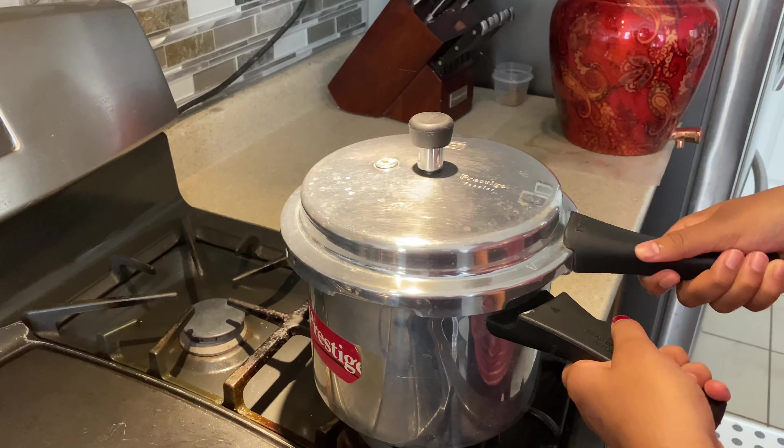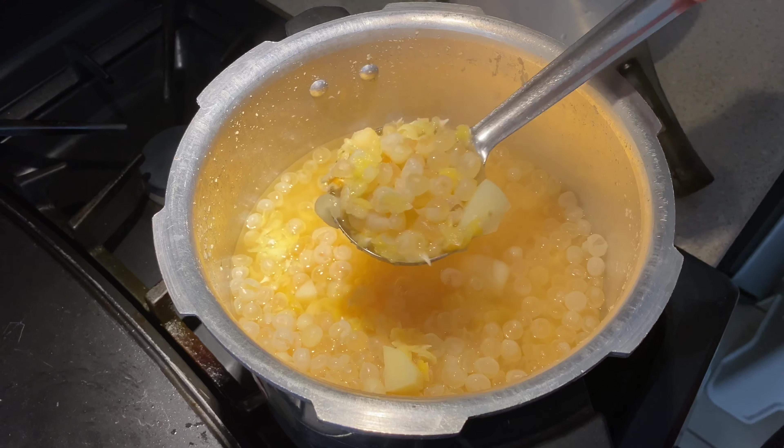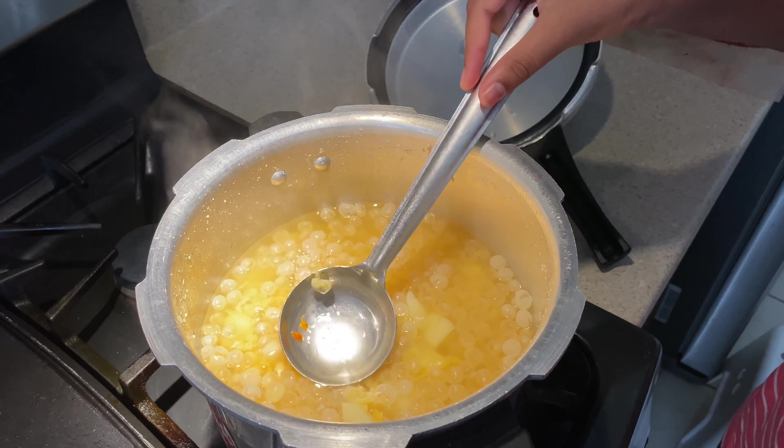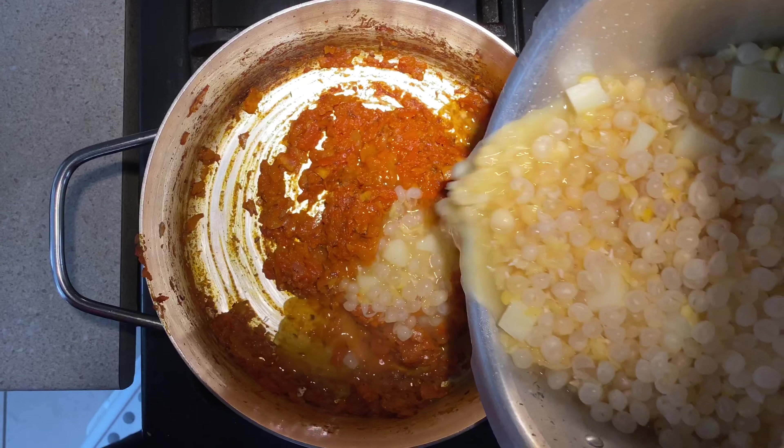It cooked very nicely — it should cook like this. Now we're going to drain all of this water and add the yellow peas and potato into the gravy.